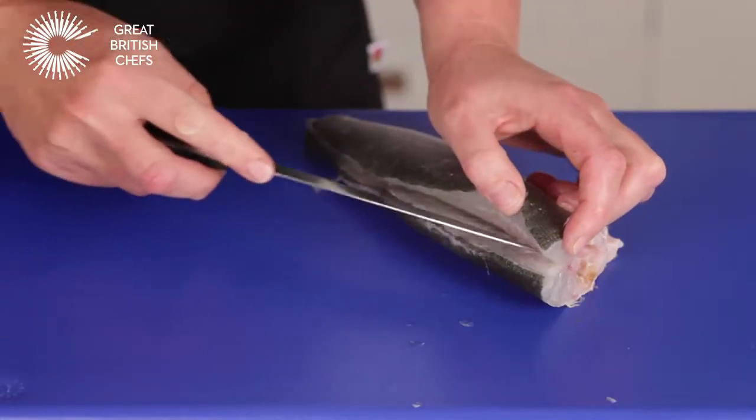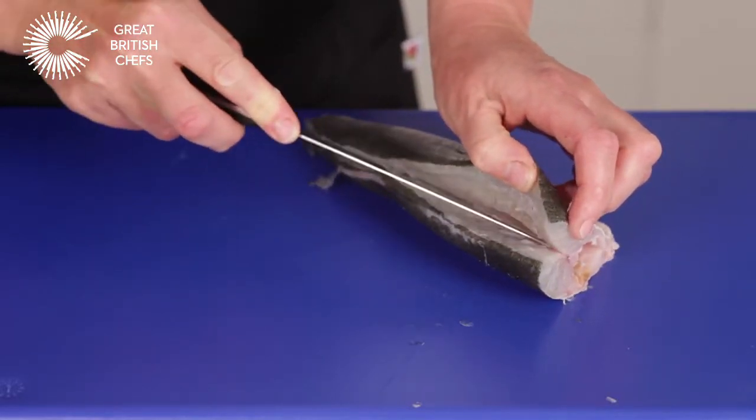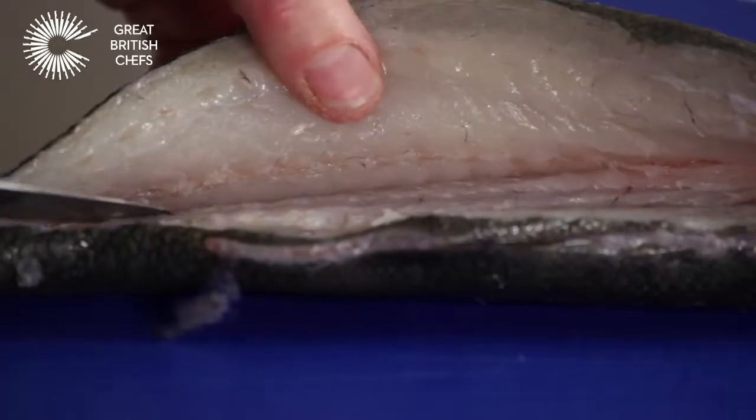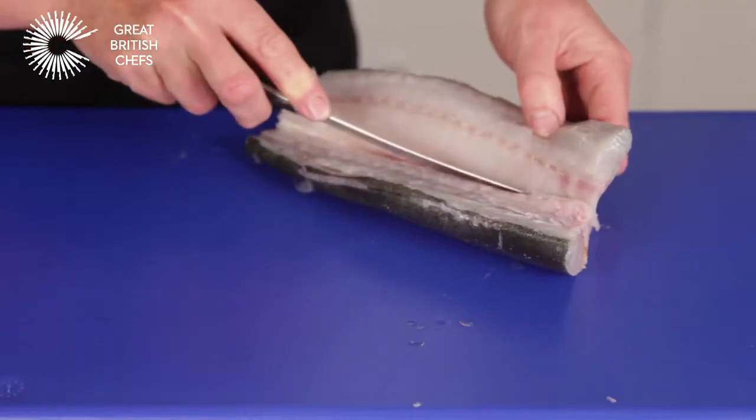Using a filleting knife, remove the flesh from the bones. Using a stroking action and keeping the knife as close to the bone as you can, continue until you have reached the other side of the fish.